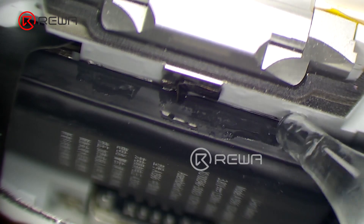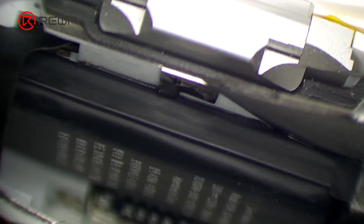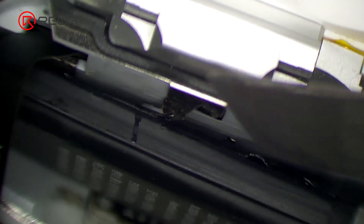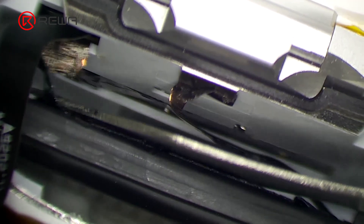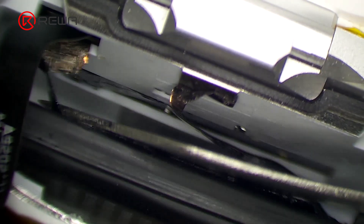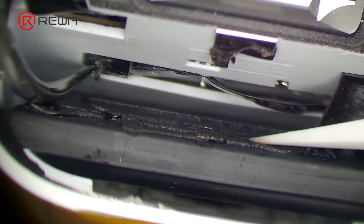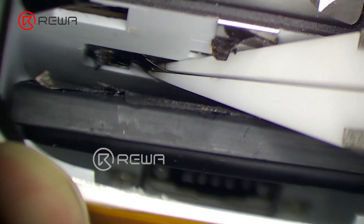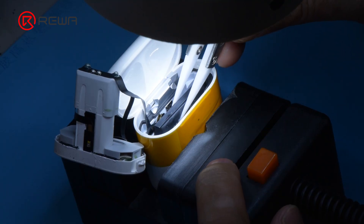Dip a small amount of alcohol on the battery and pry up the battery with a pry knife. Pry up the battery connector with tweezers. Take out the battery flex cable. Take out the battery.